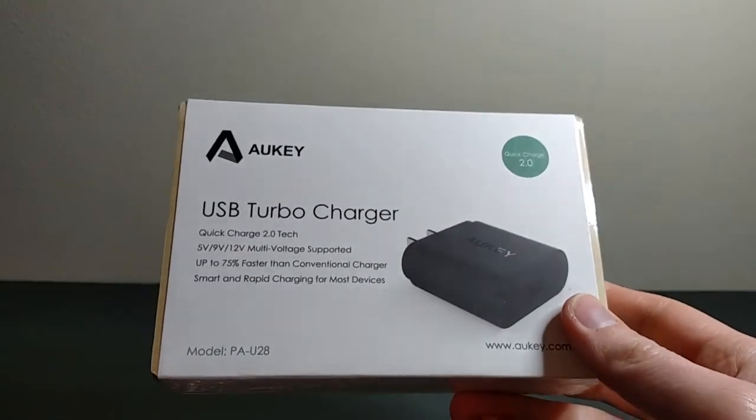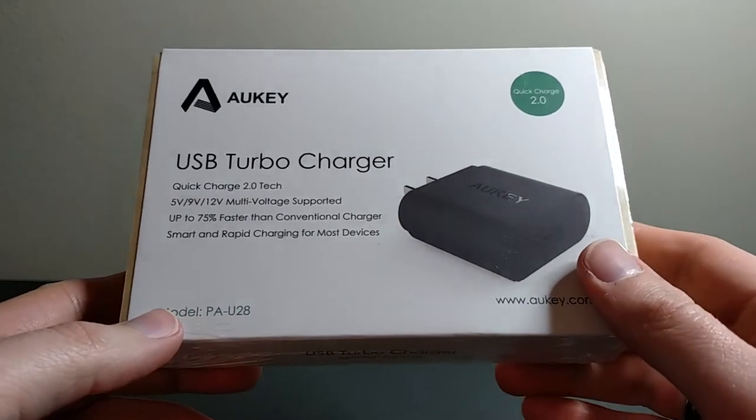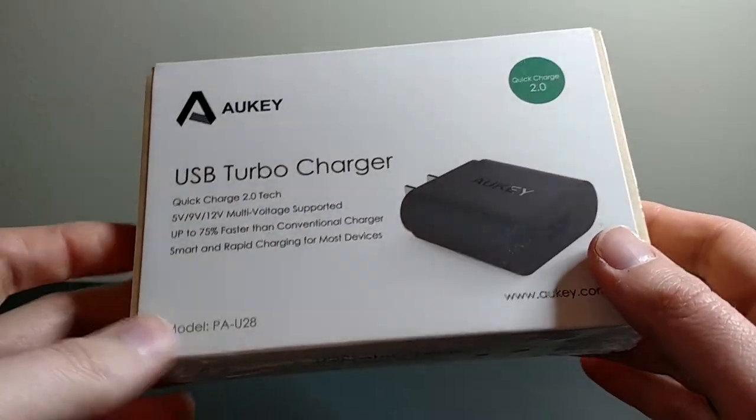What's up everybody? This is Bruce, aka Geektacular. And today I'm going to be doing an unboxing of the Aukey USB Turbocharger.